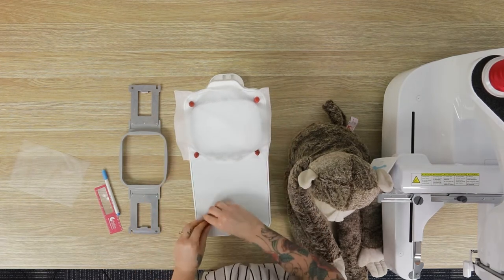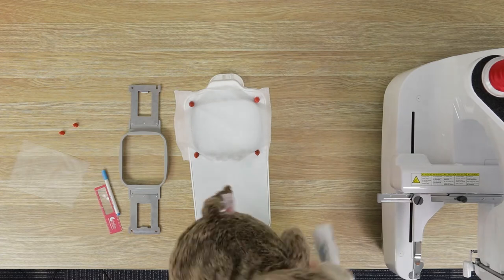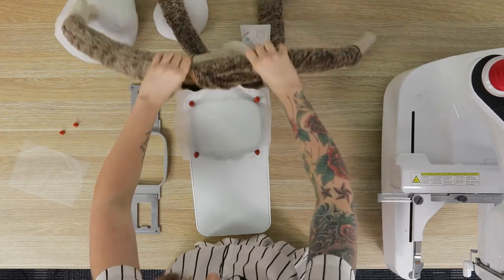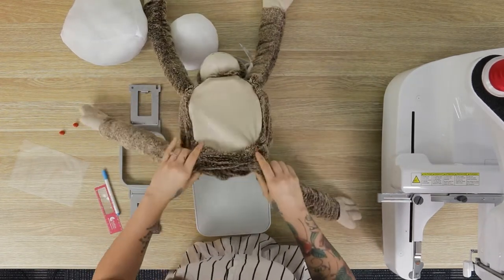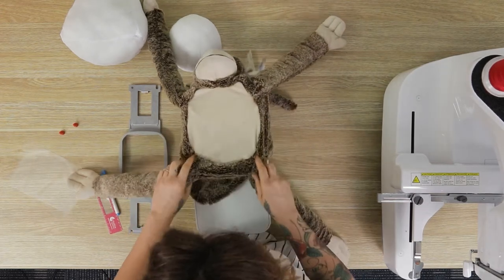Yep, I think that's pretty good. Get those ones out of the way. Now we take the insides out of the monkey and slide him over, making sure his tail's out of the way as well.